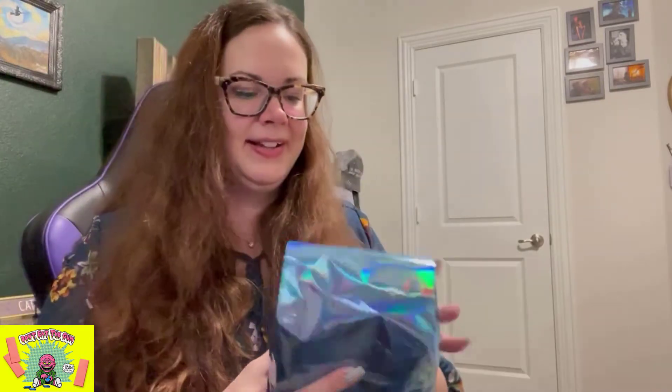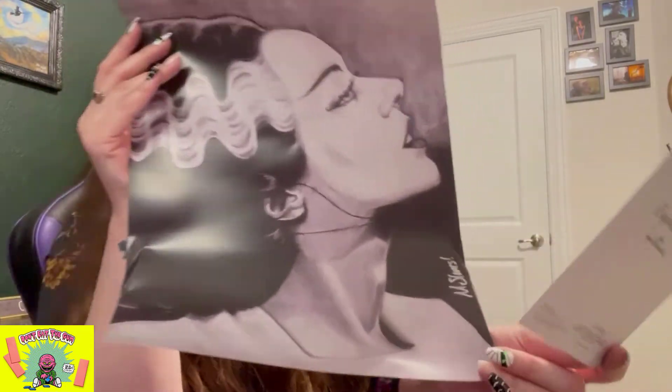Super cool, you guys! The goodie bag — he always puts in a goodie bag. I'm going to read the card first. The owner of Don't Eat the Gum is Kevin Kennedy — he's awesome. The card says: 'Thank you for all of your support of my small business. I really do appreciate it. The Bride print is signed by the talented Mike Skaggs of Shock Studios.' So Mike Skaggs drew the Bride of Frankenstein picture, and it's signed by him.